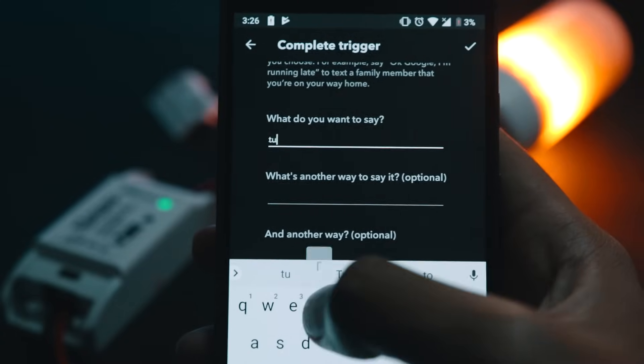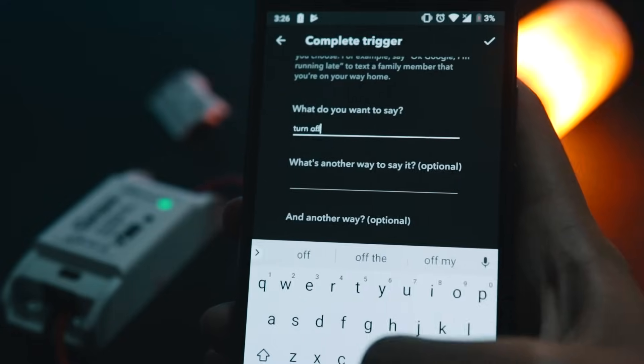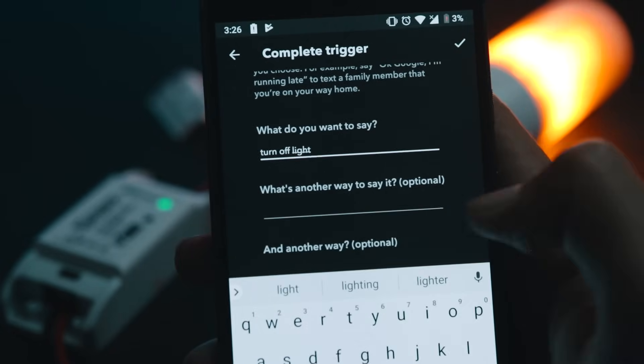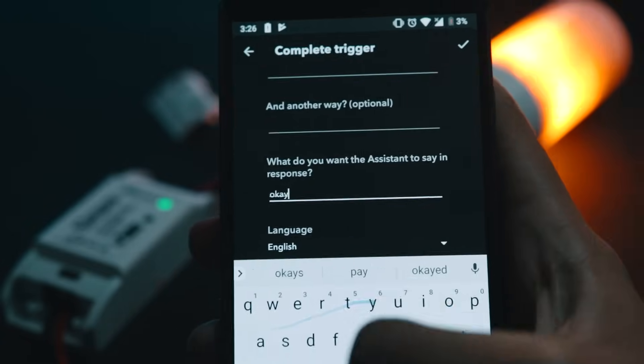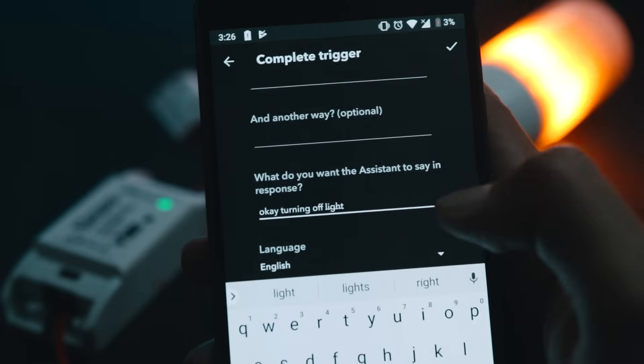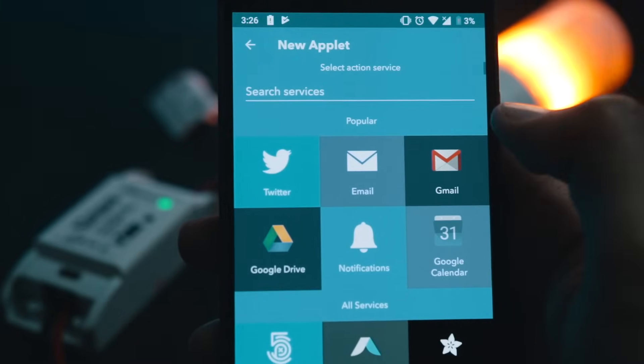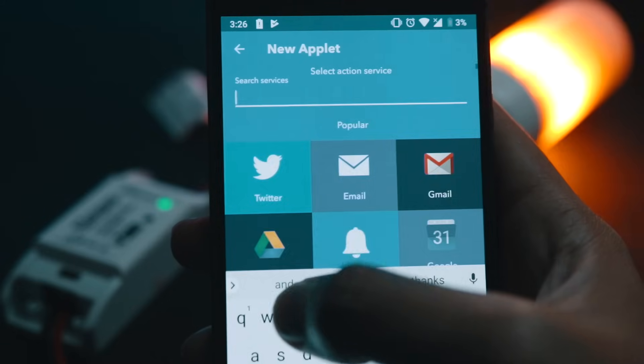We'll skip the optional fields and go straight to 'What do you want the assistant to say' — so type something like 'OK, turning on light.' This part is done. Now tap on 'That', search for EV link Smart Home, and go for the last option which is 'Turn 1 channel switch on or off.'